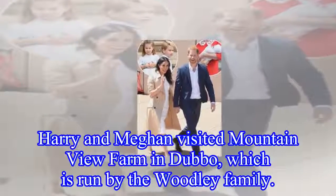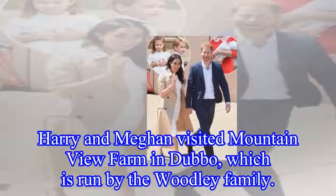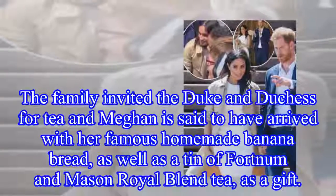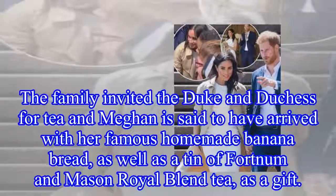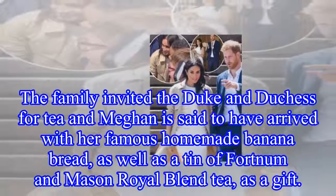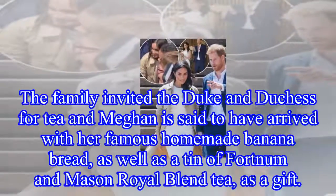Harry and Meghan visited Mountain View Farm in Dubbo, which is run by the Woodley family. The family invited the Duke and Duchess for tea, and Meghan is said to have arrived with her famous homemade banana bread, as well as a tin of Fortnum and Mason Royal Blend tea, as a gift.